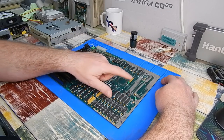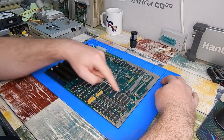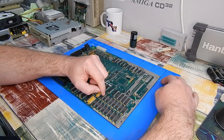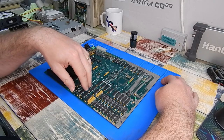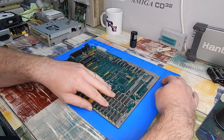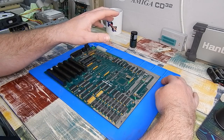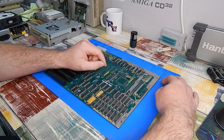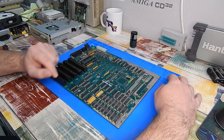Hopefully those capacitors are okay. I'm not going to remove them just now. Yes, there is quite a bit of corrosion on the legs, but I have checked around on continuity and there's nothing broken. So what I want to do first is repopulate everything and then we test - but that's for next time.